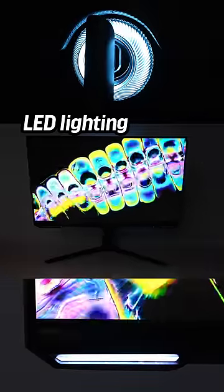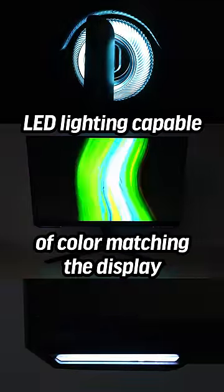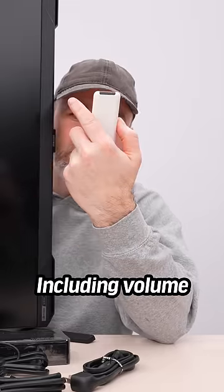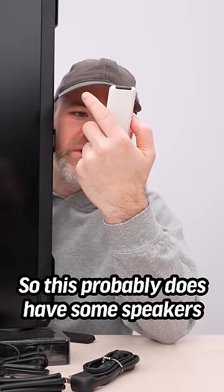The LED lighting is capable of color matching whatever you're looking at on the display. How about a remote control to interact with it, including volume? So this probably does have some speakers in it.